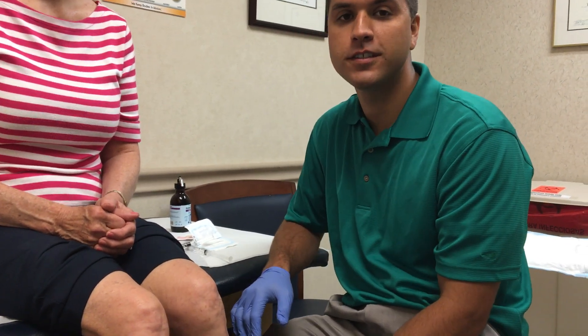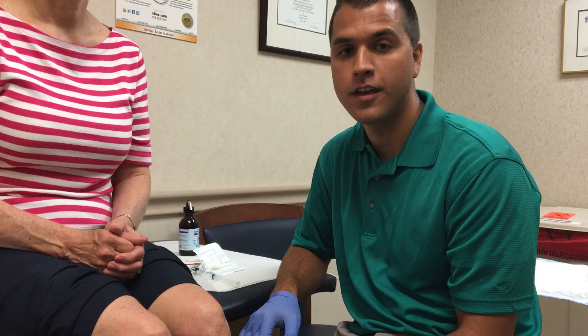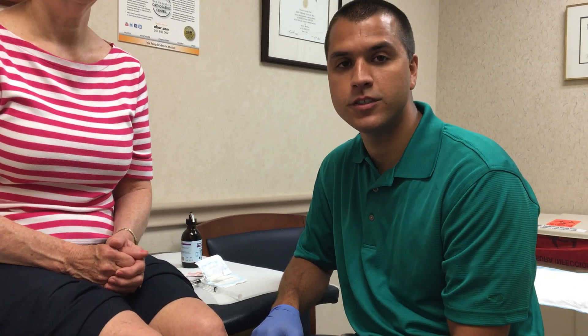Hi, my name is Dagan Kludier, Physician Assistant, and I'd like to demonstrate how I administer a visco-supplementation injection.